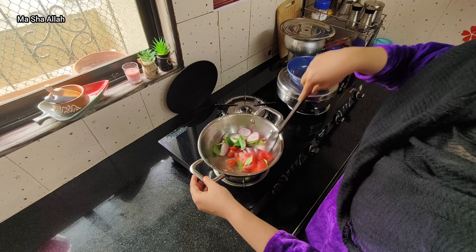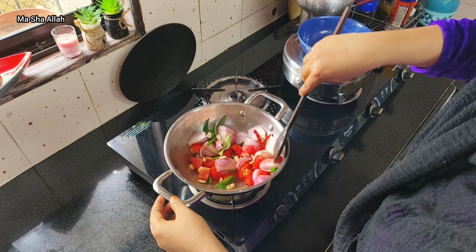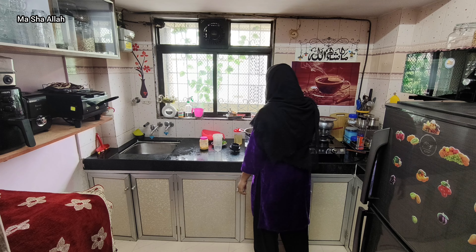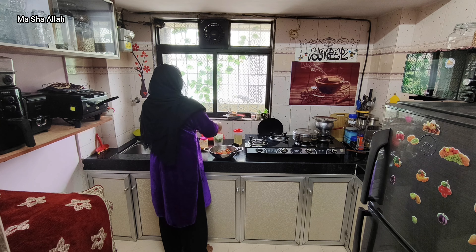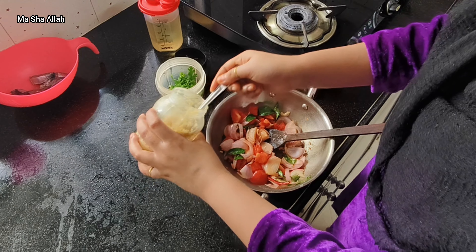I added two marinades and also added some kajoo (cashews). I was surprised that cashews could be added to fish curry, but I thought it would look and taste good, so I added pieces of kajoo too.